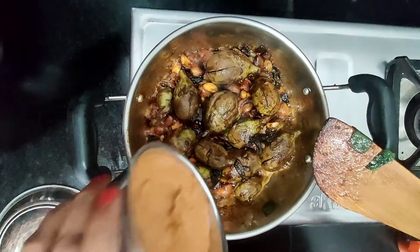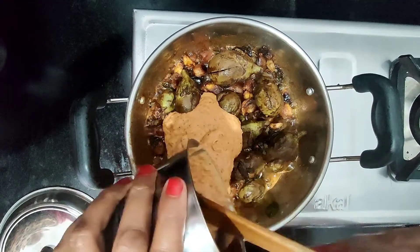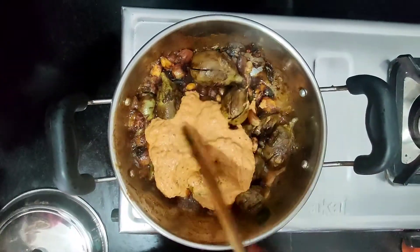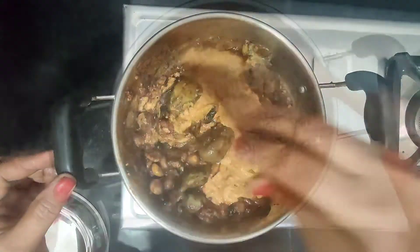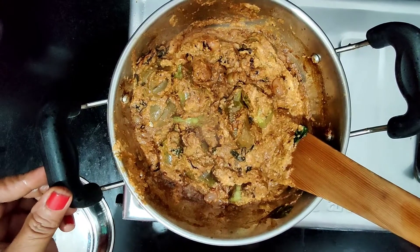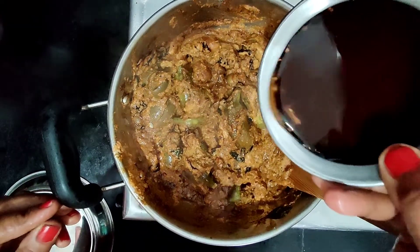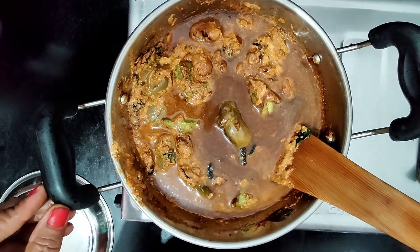Now we will add some olive oil. I have to put it aside at the top. I will make it a little bit more. I have to open the palate with the porridge. Now I will remove the porridge and put the porridge in.